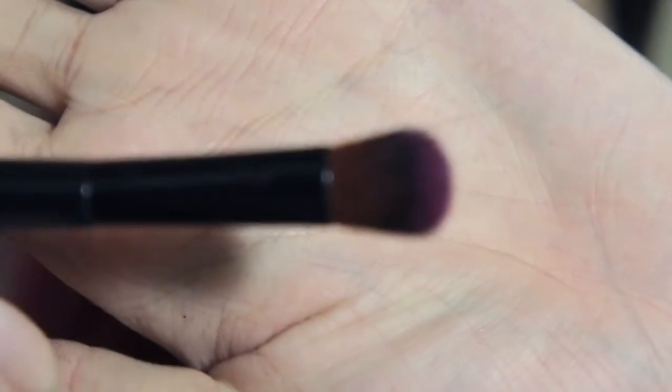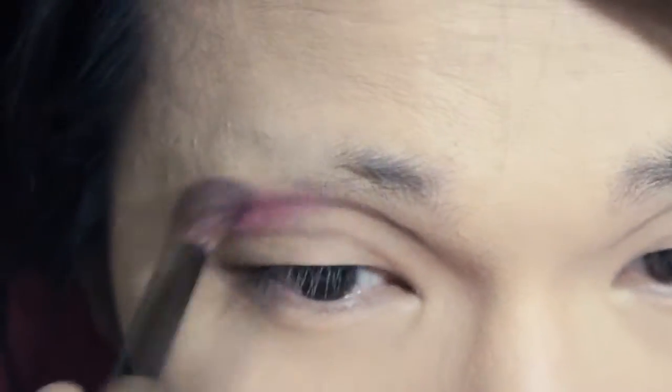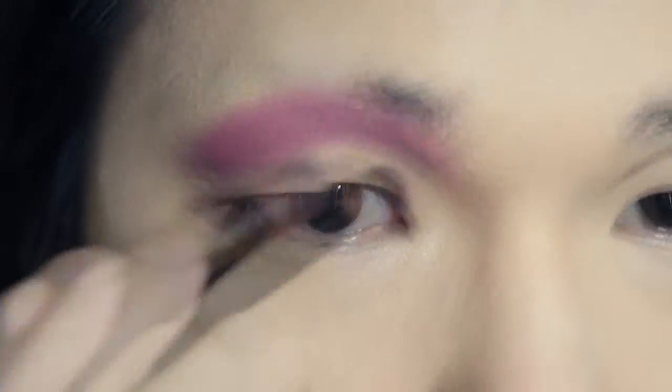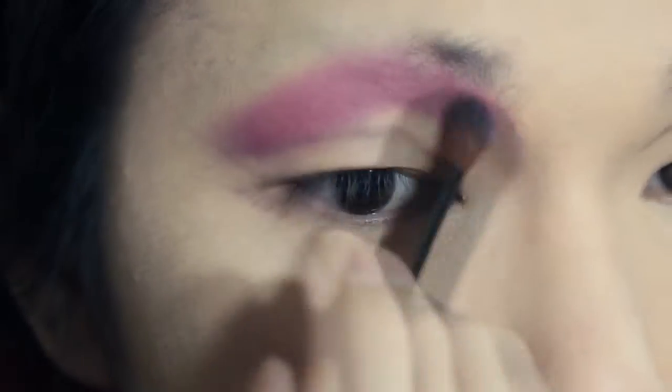Then I'm moving to the eyeshadow. This is the Sleek Essay 470 palette. First, I'm using the fuchsia color with a big blending brush on the inner corner above the crease, and it goes down to the bottom where the eyeliner will be. And I'm blending outward with the pastel purple.